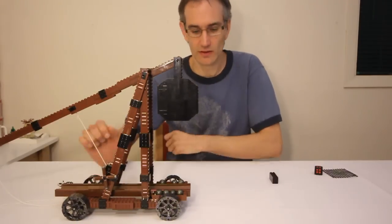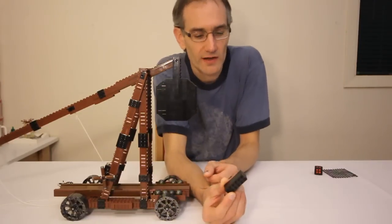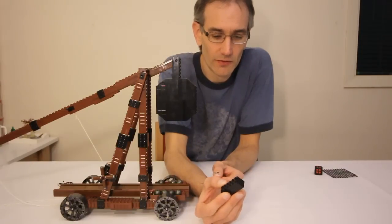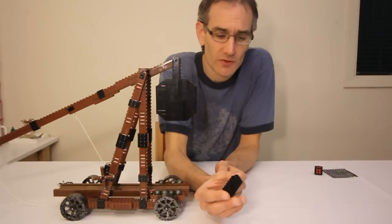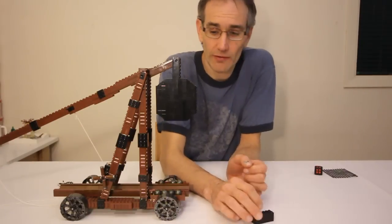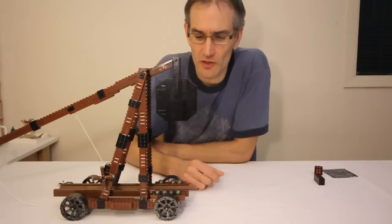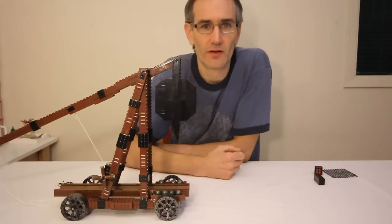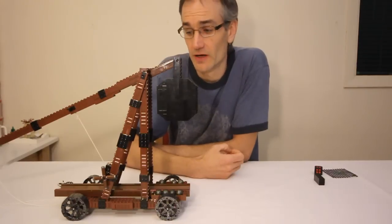Some notes about the instructions. For the counterweight I'm using these weighted bricks. Unfortunately the last sets they were released in were produced in 2006, so they may be a bit hard to come by. But if you don't happen to have any of those floating around, you can pretty much use anything as a counterweight. You could just build a hollow box out of Lego and fill it with coins, or nuts and bolts, or magnets, or anything heavy.